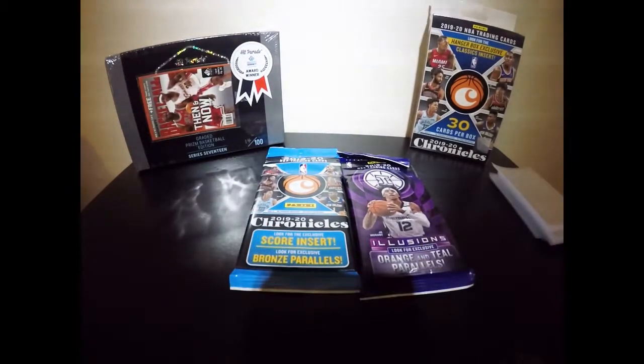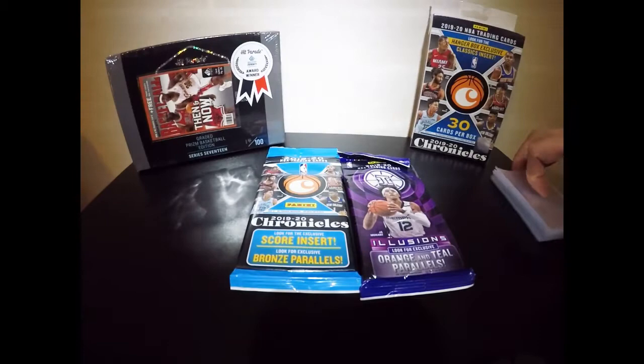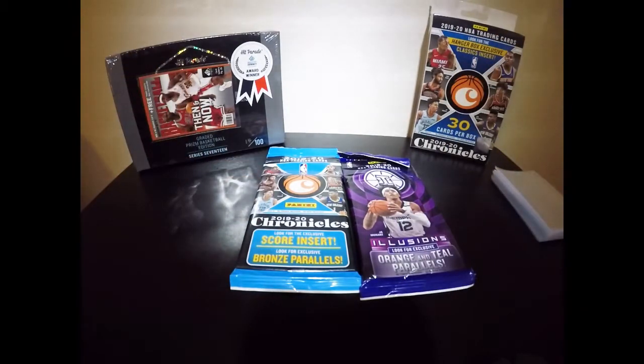What's up everybody, thank you for joining me on my first ever YouTube video for my new channel, The Cardiac. I hope you guys enjoy this video because I'm super excited to do it myself. I've been holding on to all of these cards you see here for quite some time, waiting to get this all put together and up and running for you.